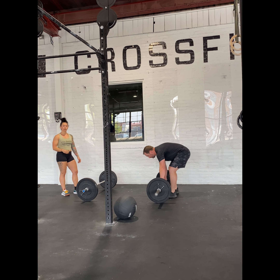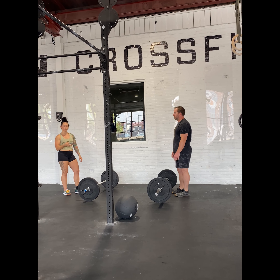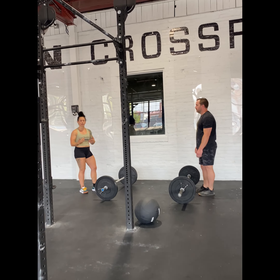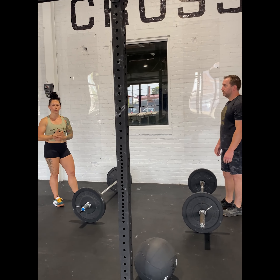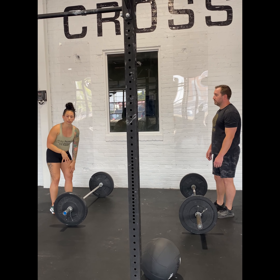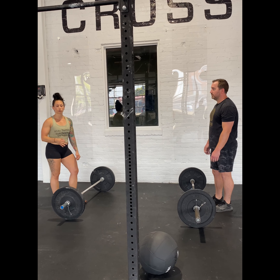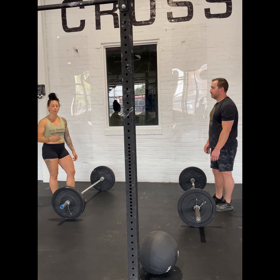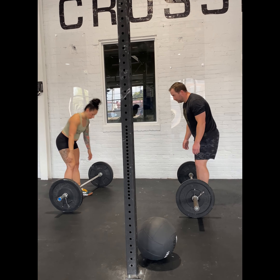On the barbell, these power cleans are meant to be touch and go. If we don't touch and go, or if one of us stops on the floor, that's considered a break in the set. A break in the set means we both need to do three burpees over the bar — they are going to be lateral. You can stay low, you don't need to stand up all the way, and they do not need to be perfectly synchronized. The idea is you get your burpees done quickly and pick up where you left off.